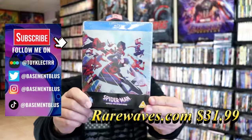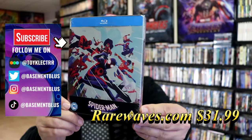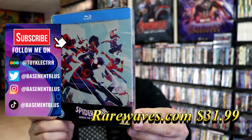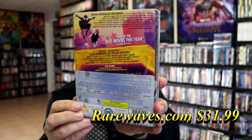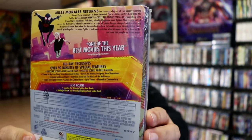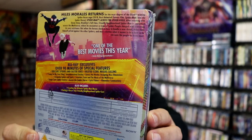So I received the steelbook for Spider-Man Across the Spider-Verse. This right here is a Blu-ray release from the UK. Here's the front, and here's the back. If you'd like to read up on it or check out the special features, you can go ahead and pause and do so. I'm going to go ahead and remove this from the wrapper and we can take a close look at this steelbook.